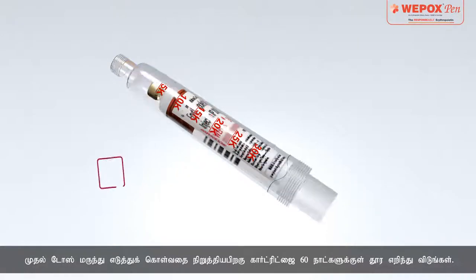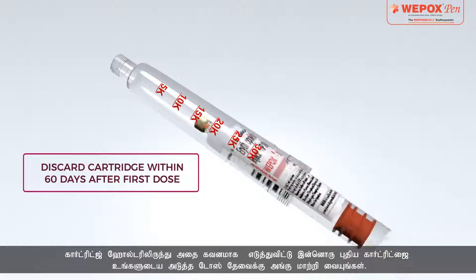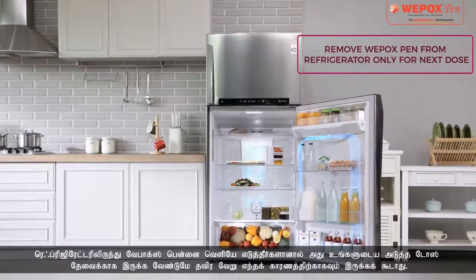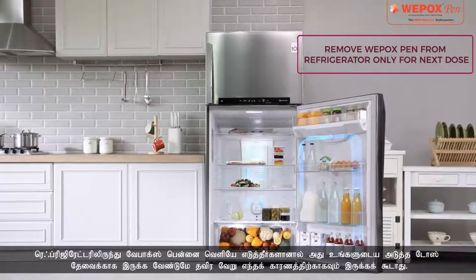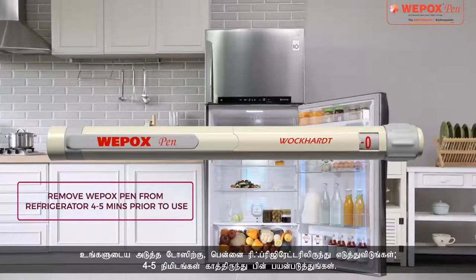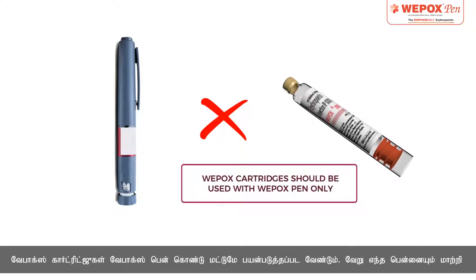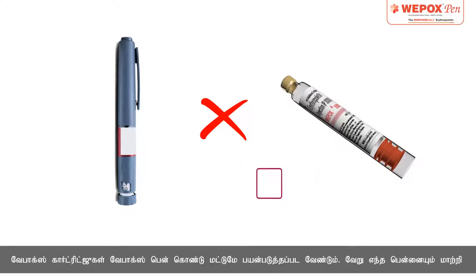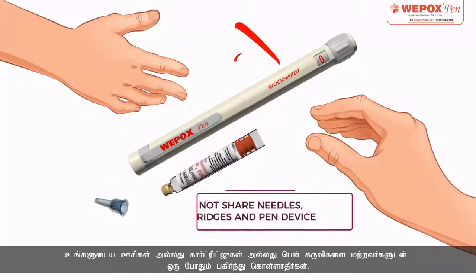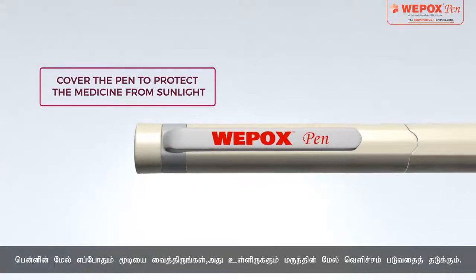Discard the cartridge within 60 days after first dose withdrawal. Remove it carefully from the cartridge holder and replace it with a new one for your next dose requirement. Dispose of the used cartridge in the dustbin. Vipox pen should be removed from the refrigerator only for your next dose requirement. For your next dose, remove the pen from the refrigerator, wait 4–5 minutes, and then use. Do not refill Vipox cartridges. Vipox cartridges should be used with Vipox pen only — do not substitute with any other pen. It is important to follow the erythropoietin medication prescribed by your doctor. Never share needles, cartridges, or the pen device with anyone else. Always keep the cap on the pen to protect the medicine inside from light.